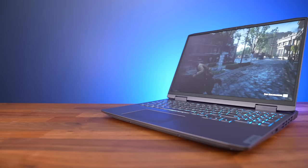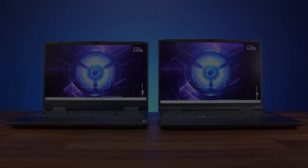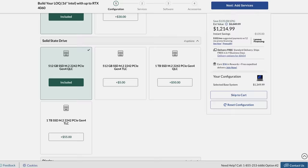Both of my laptops have an Intel Core i7-13700H processor, Nvidia RTX 4060 graphics, and 16 gigs of DDR5 memory. The main differences in the specs are that the bigger Locke 16 has a bigger screen and a bigger battery, but there is quite a lot of configuration available. You can check the options and prices with the link below.